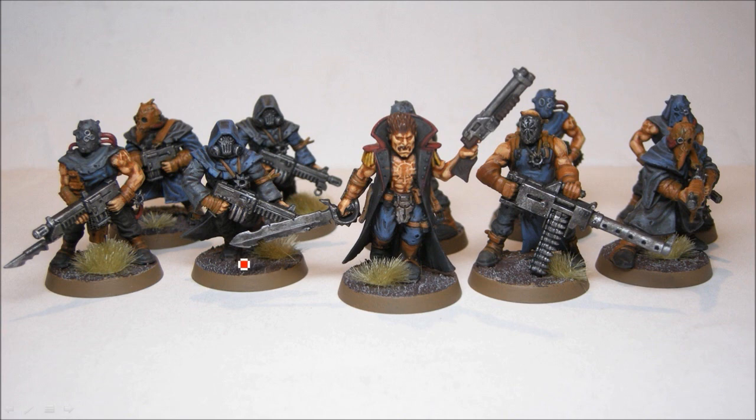For the bases, I did the same thing as all the others. So that's the textured deep brown with a Terminatus Stone dry brush, which is kind of an off-white, and then some of the tufts from GW. And then Steel Legion Drab for the rims.